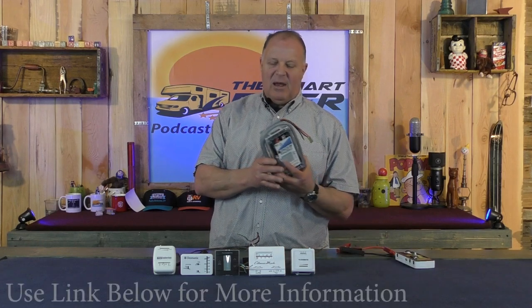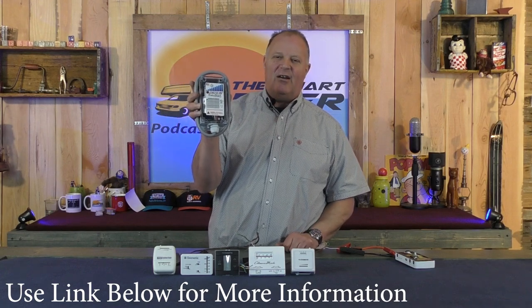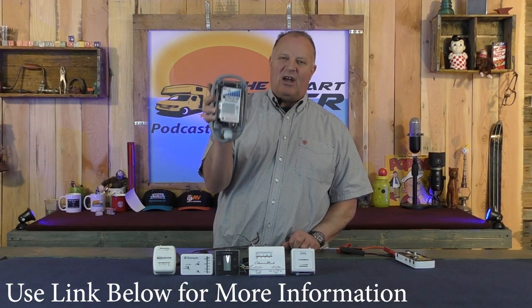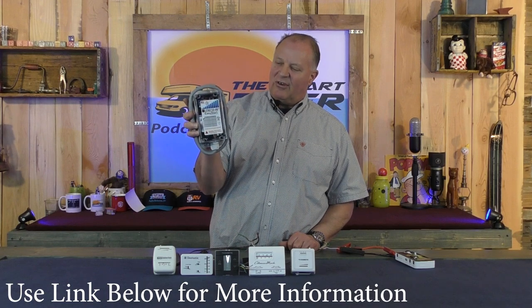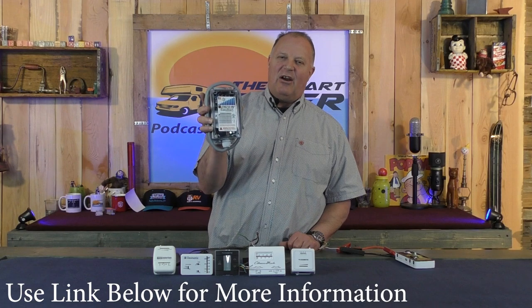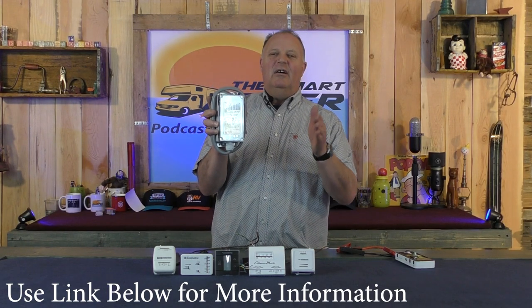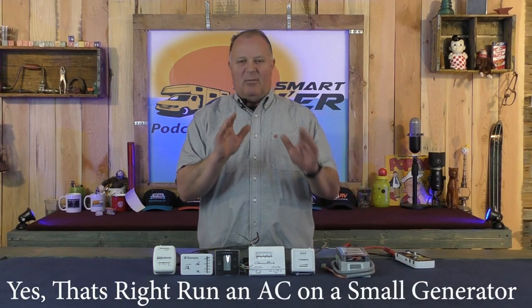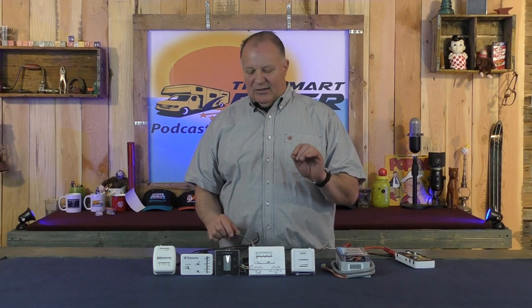It's made by the same people that make the awesome Microair EasyStart soft starter for RV rooftop air conditioners. That installs in the air conditioner on the roof of an RV and allows the air conditioner to run on a 2200 watt Honda generator, or even a little bit smaller depending on the brand. A Honda 2200 watt definitely covers it. So I'm going to create a new name here today for thermostats.